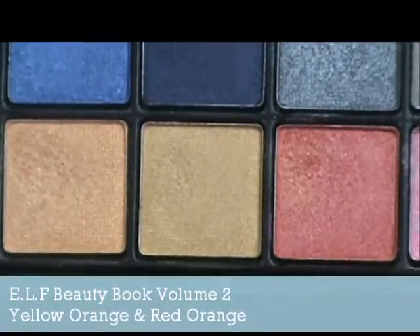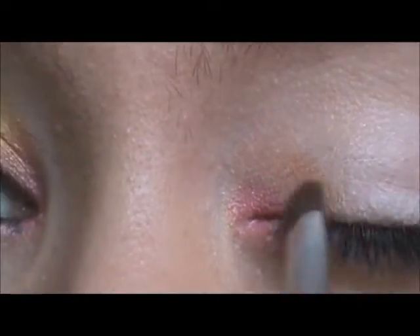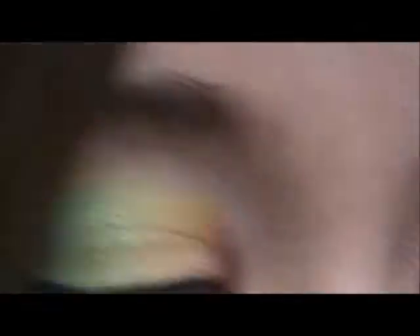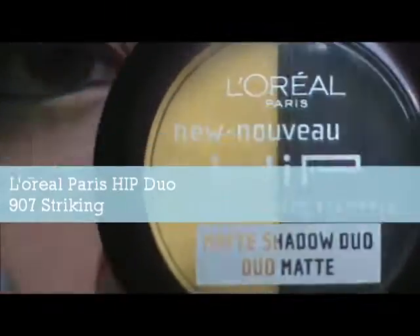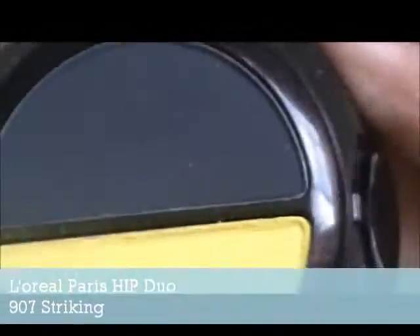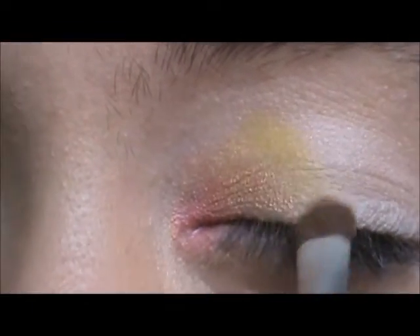Then taking a shader brush and ELF's Beauty Book Volume 2, which is at Target right now, we're taking the yellow orange and just a little bit of that red orange, and we're just going to be applying this at that diagonal, which is a little bit more noticeable now. Then taking L'Oreal Paris HiP Duo in 907 Striking, we're taking that matte yellow and placing it right next to that orange.